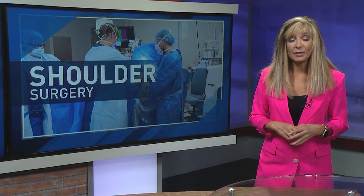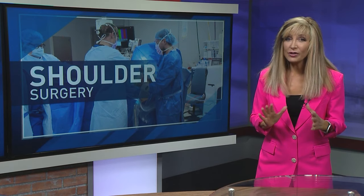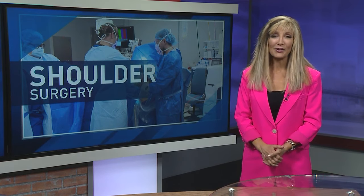The biggest risks of any surgery, of course, are infection and healing complications. Dr. Kors says usually within about two weeks, patients can start to get back to regular activity.